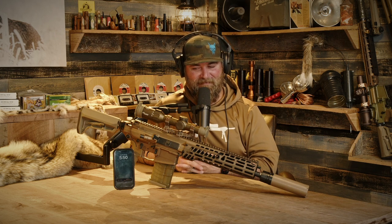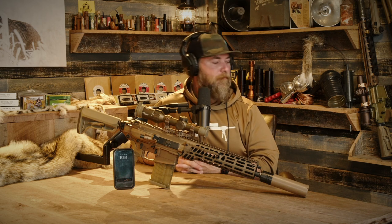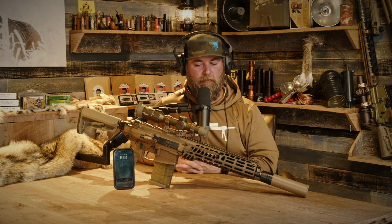This one is chambered in .277 Fury. It's known as the MCX Spear as the standalone civilian model. The main difference from the commercial ones — besides the fact that I don't think they've released the .277s yet, just the 308s — is that this one has the matching SIG SLX suppressor that they're never going to release commercially.